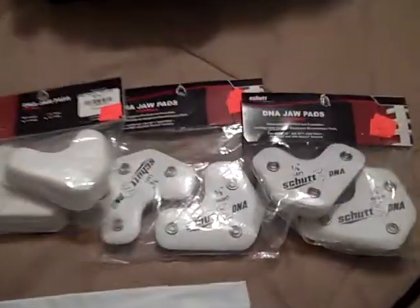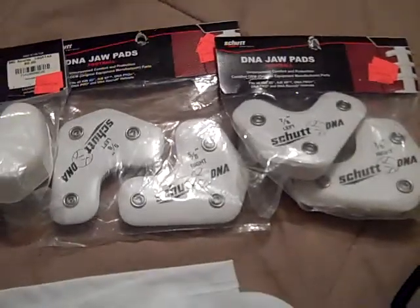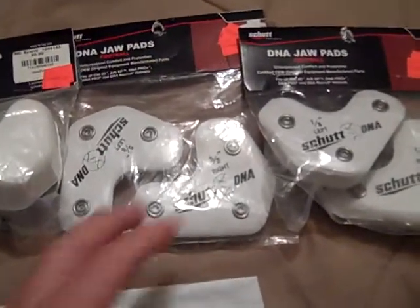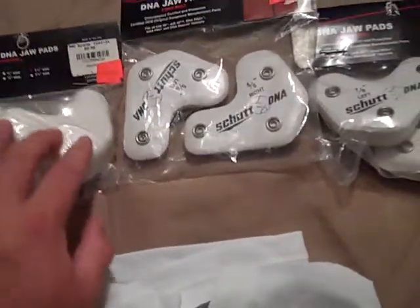To wrap up here, I've got three sets of DNA Jaw Pads that I'm planning to use for my team — just to see if anybody needs them as far as helmet sizing goes, because we were having some issues with those helmets fitting correctly.